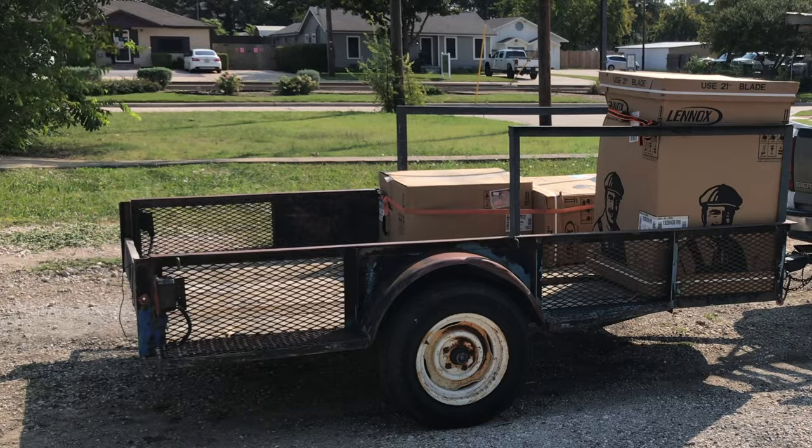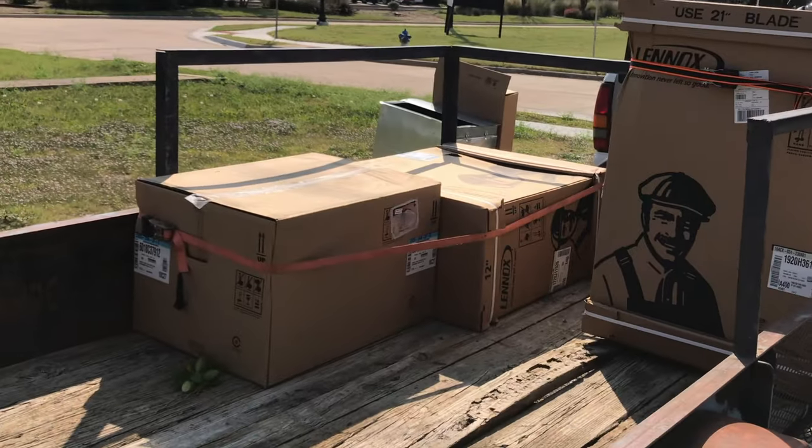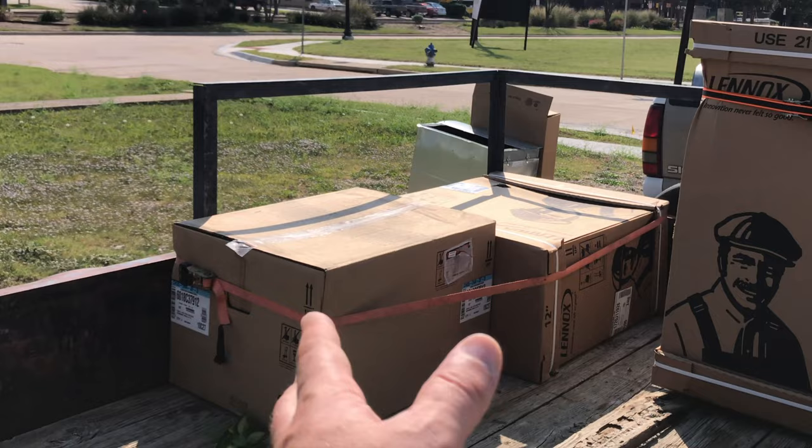We have been talking about finally getting AC, and now the unit has arrived. We got our Lennox! These guys came through on the clutch. I don't know what is what, but this is all going to go into the attic.